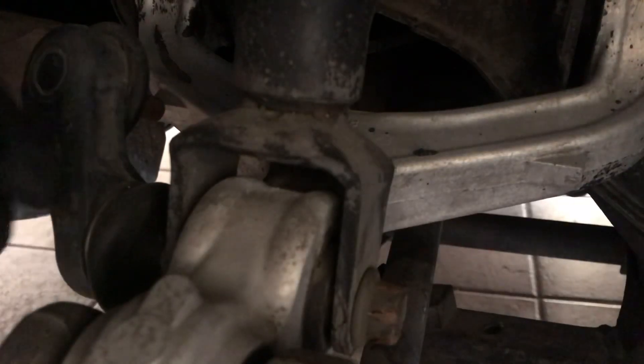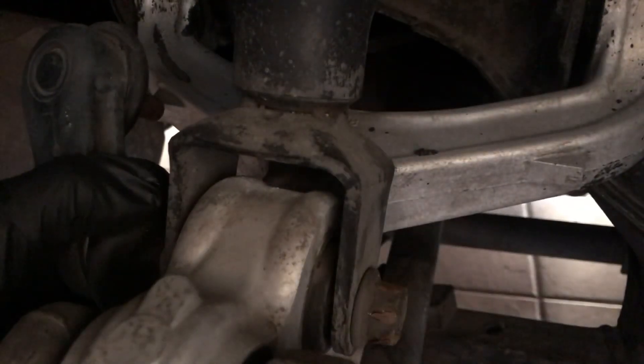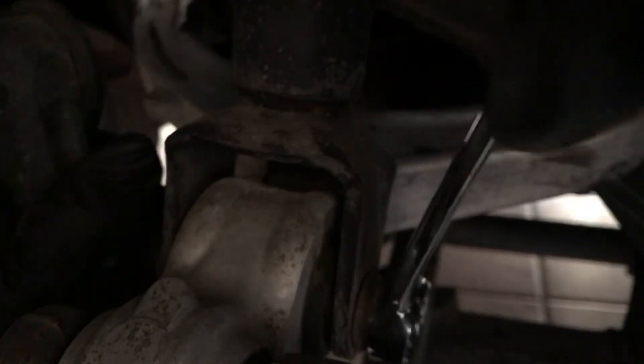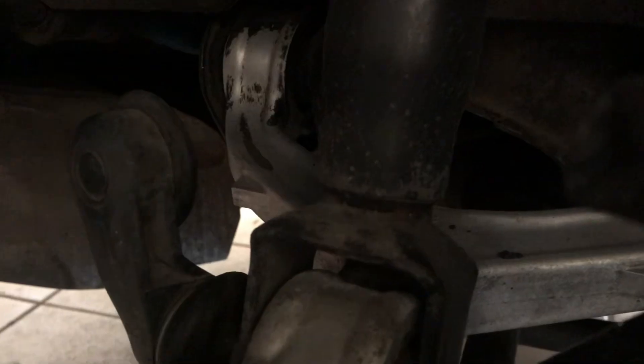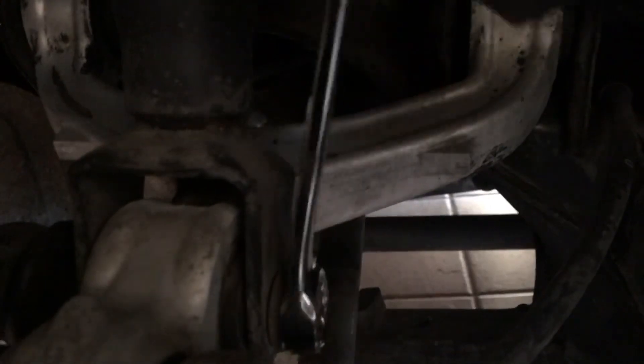Alright, to remove the rear strut you've got to take this bolt off right here. I already loosened it up. And if your sway bar is connected, you've got to disconnect it from this section right here. Mine was already disconnected for some reason, so that made it easier for me.